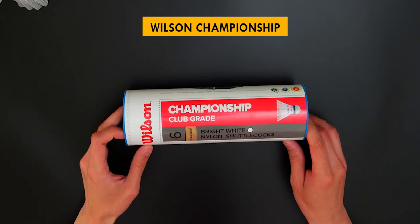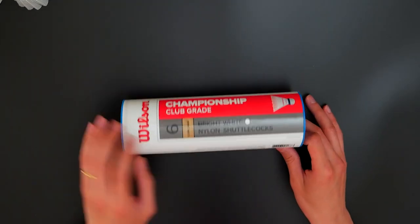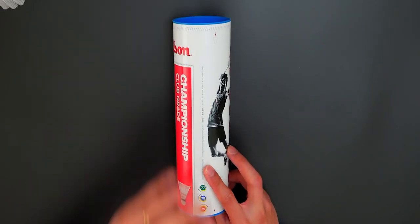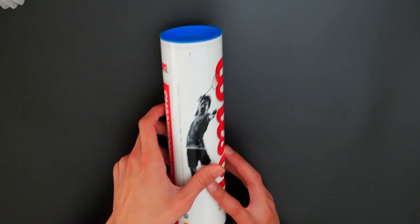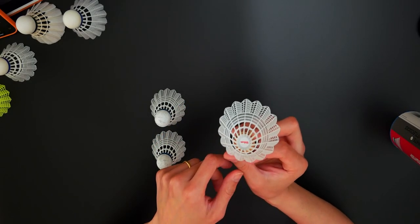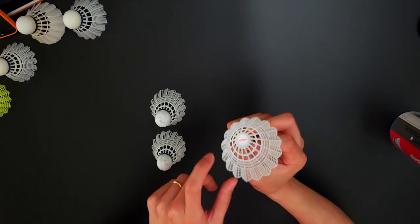We're going to start very quickly with the Wilson shuttles — the Wilson Championship grade. Straight away, on the packaging itself, it's a six-shuttle pack and it has slow, medium, and fast shuttle speeds. We have all consistently medium shuttle speeds here. On the inside, it only has a Wilson sticker and it doesn't say what model it is.